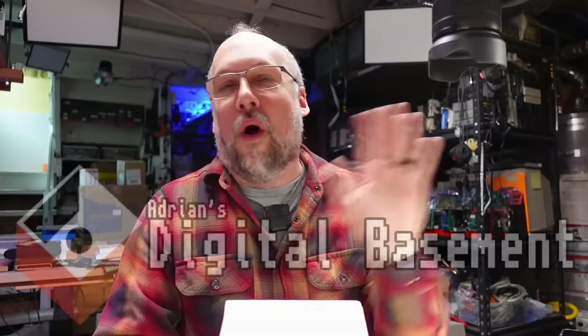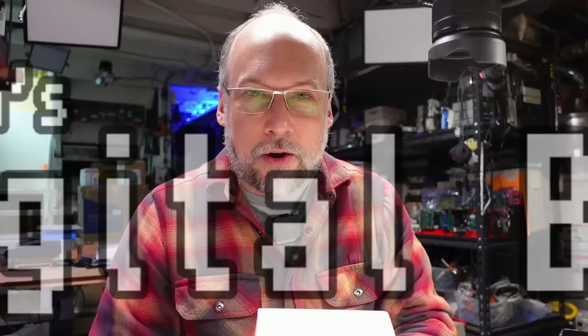Welcome back to Adrian's Digital Basement 2. This is a super mini mail call episode, so let's just get right into it. This package here comes from Ian, and Ian is the one who created the PicoGus card, which I've talked about a bunch of times on the channel.